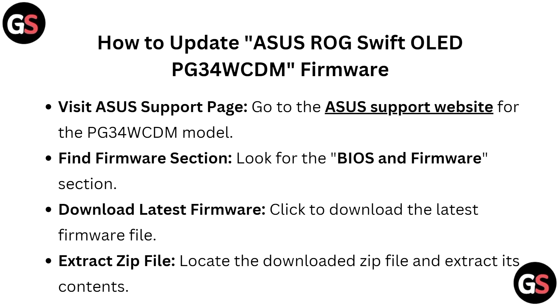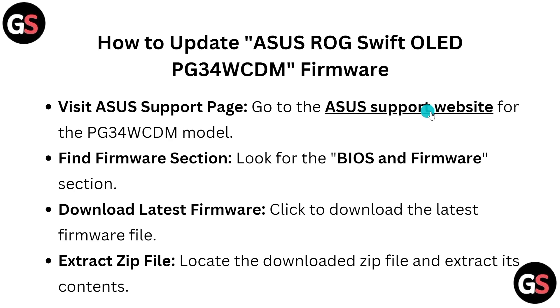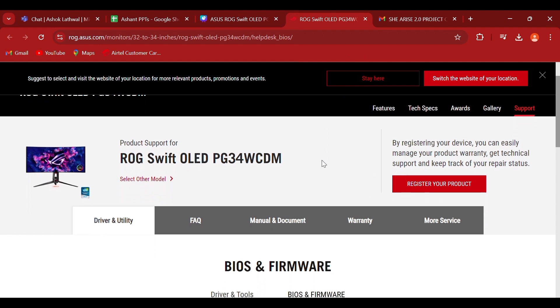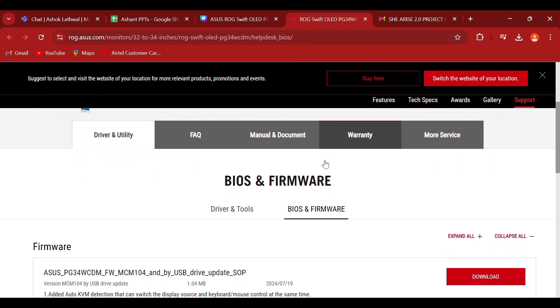How to update the Asus ROG Swift OLED PG34WCDM firmware: Visit the ASUS Support website for the PG34WCDM model. Find the BIOS and Firmware section. Click to download the latest firmware file. Then locate the downloaded zip file and extract its contents.